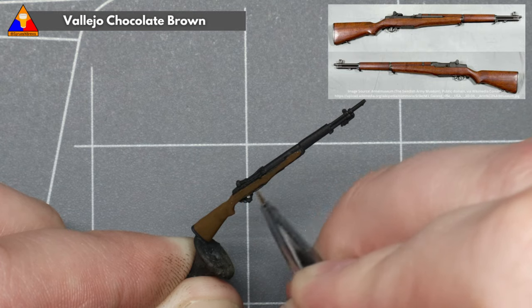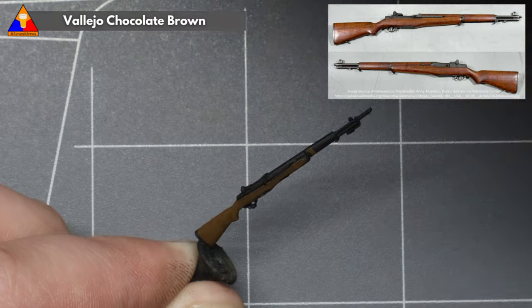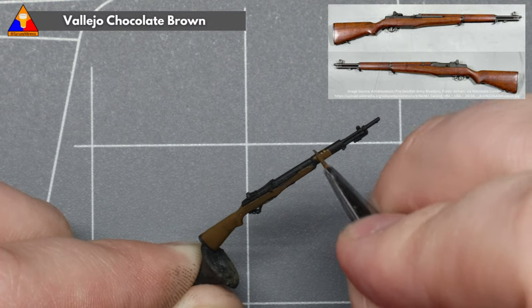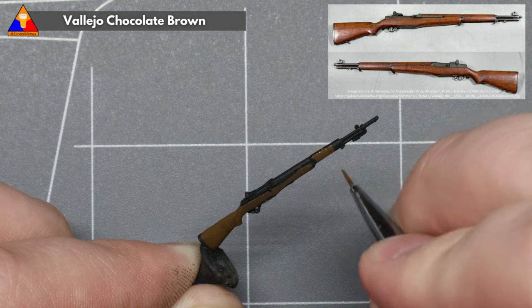Just be careful as you go along not to paint over the metal parts of your rifle. It can be handy to pull up a photo for reference if you're not familiar with the layout of the weapon — always good practice to have a photo on hand for inspiration.